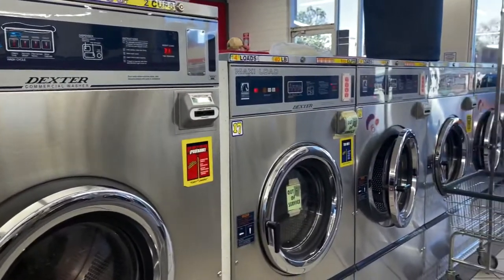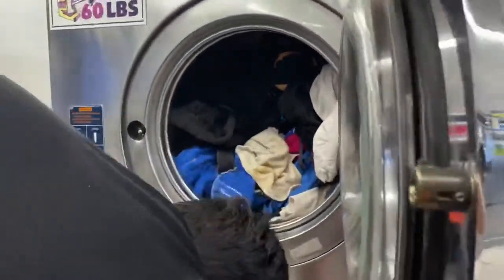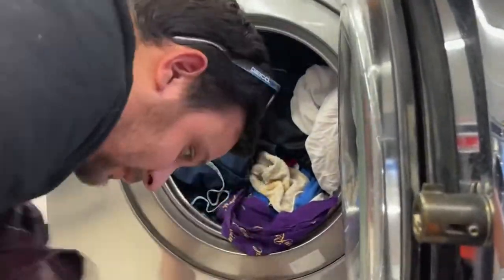Here's a glimpse at what the other washers look like — you can see they're small ones. Ours is the big 60-pounder and it actually took a long time, but we fit all of our clothes into one washer load. That's all of our clothes from a long time of no laundry.